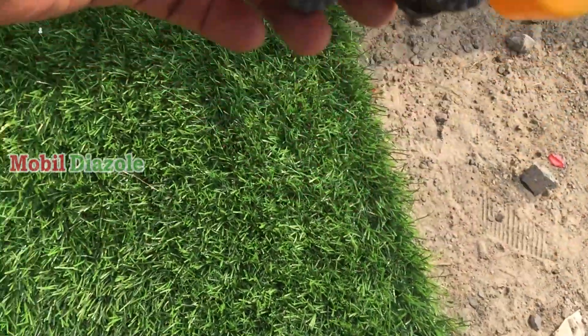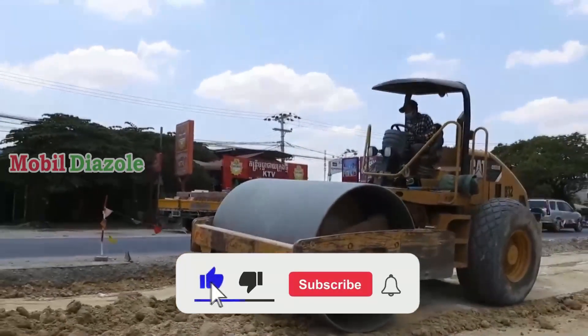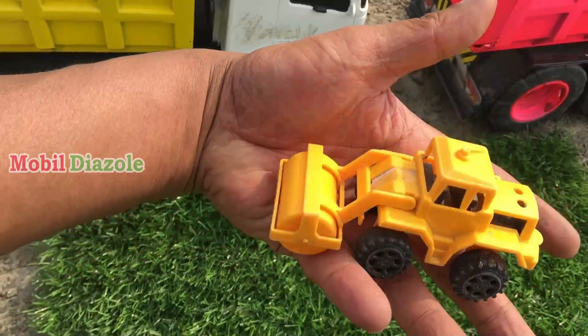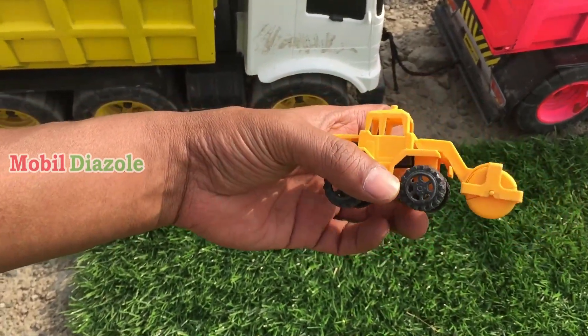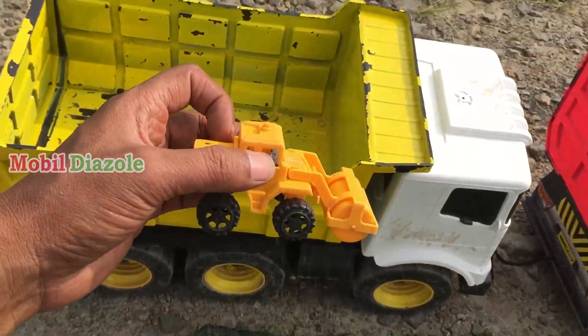Lihat teman, ada mobil salender! Wah, mobil untuk proyek teman-teman — mobil salender untuk memperbaiki jalan teman-teman. Oke, kita angkut juga teman-teman. Angkut!